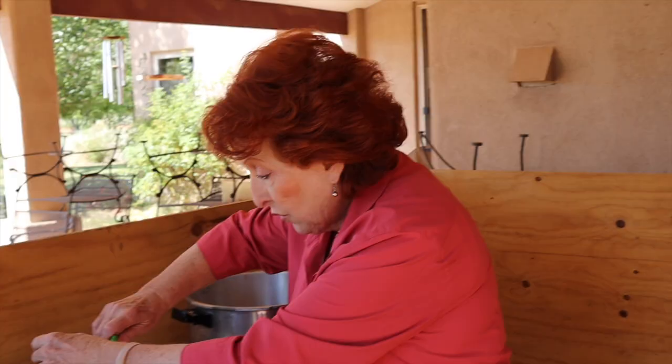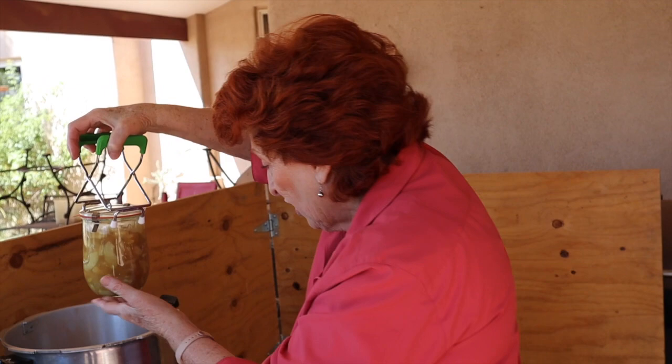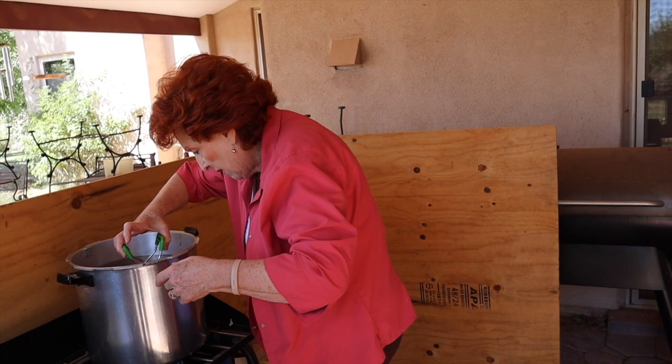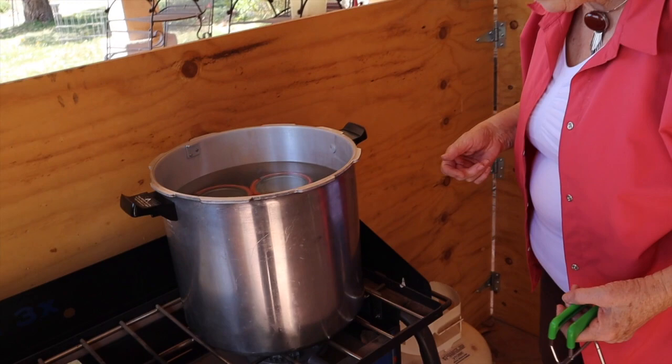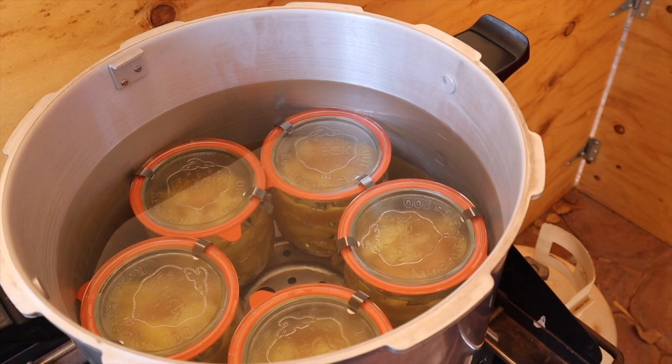I'm putting the last two jars in — it just looks so beautiful, that filling is just elegant looking in these jars. I have a good two inches of water above the jars. Because they're covered with water, I don't even need to put a lid on this — this is water bath canning. We'll bring this to a boil, and once it has a nice rolling boil we will time it for 35 minutes, then let it sit in the water after the heat is off for another 10 minutes, and then take them out.